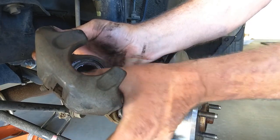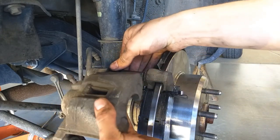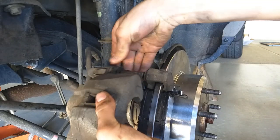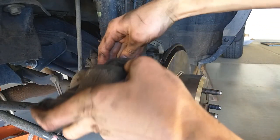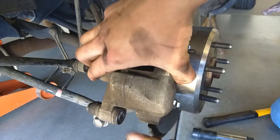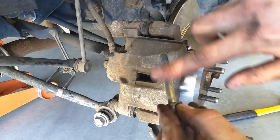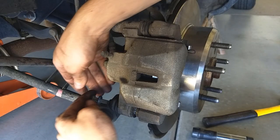Put a little grease on the front edge of the piston, then slide the caliper back on — careful with the little boot on the top slide. Make sure it starts okay and slide it all the way back on. Slide the bottom slide out all the way and go back down flush. Put a little grease on the threads of the bolt and then put that bolt back in.